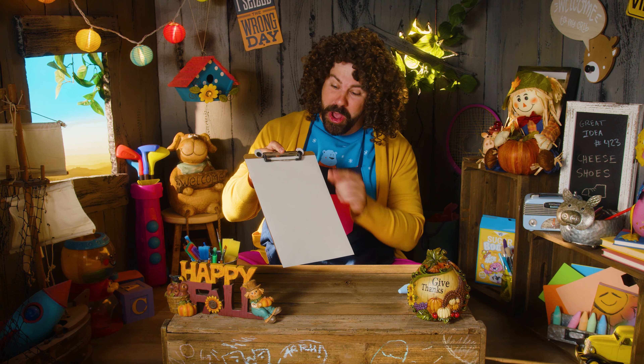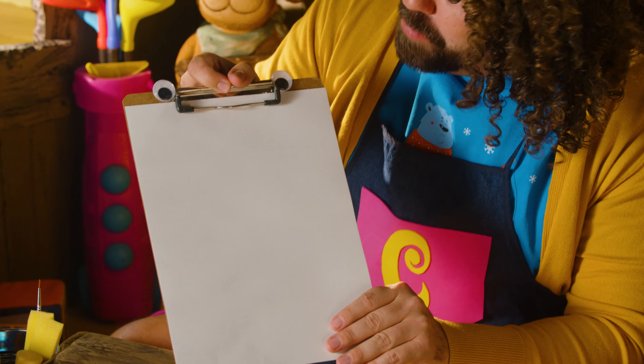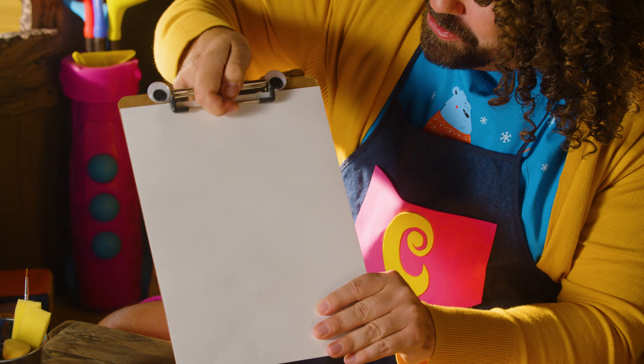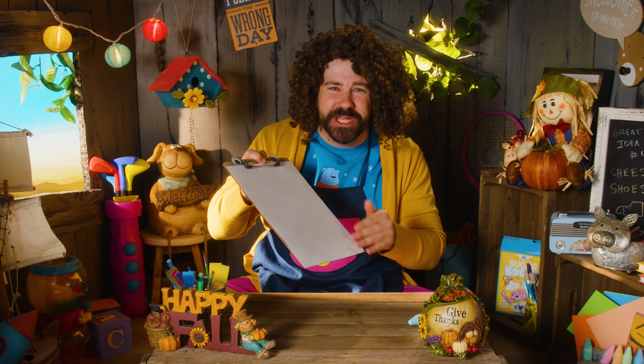I've got my paper on a clipboard. This is my clipboard, Barbara. Hey, Barbara! How are you today? I'm doing pretty well! It's good to be here. It's good to have you. Thank you for holding our paper.